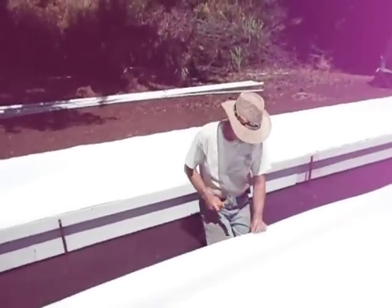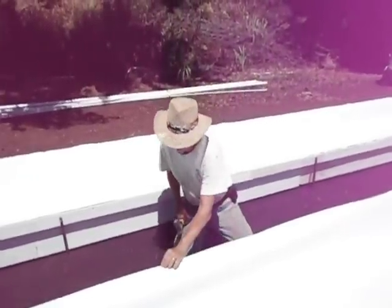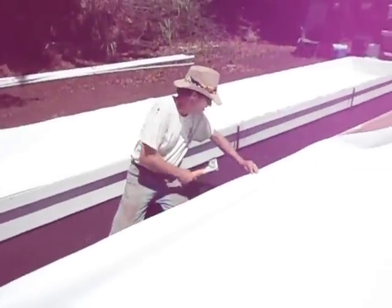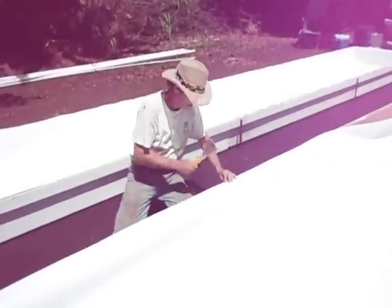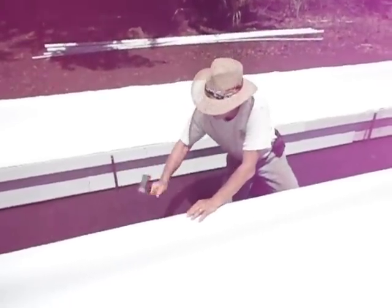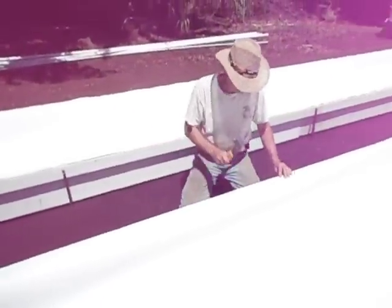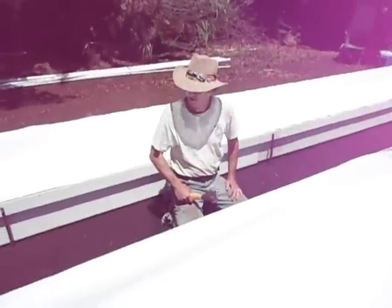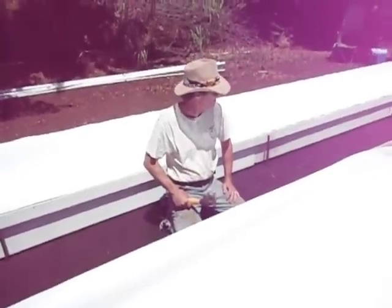Middle, staple. Middle, line it up, staple. Middle, line it up, staple. Middle, staple. Okay, we're done. Thank you.